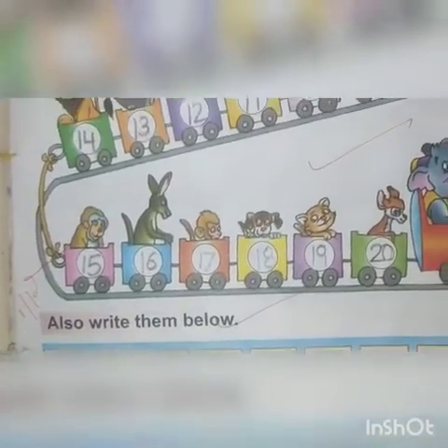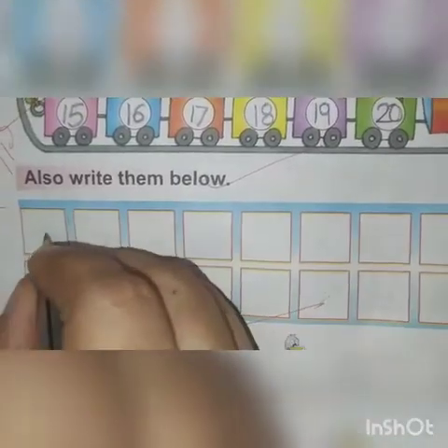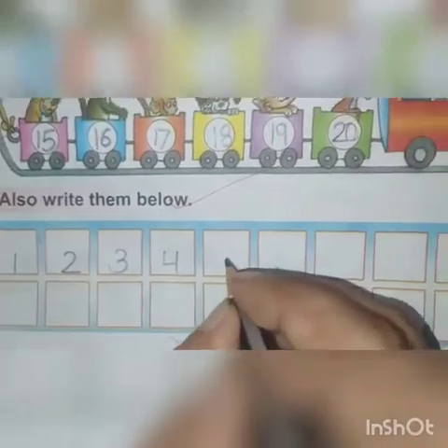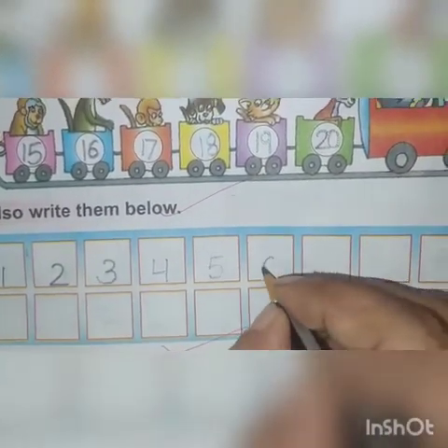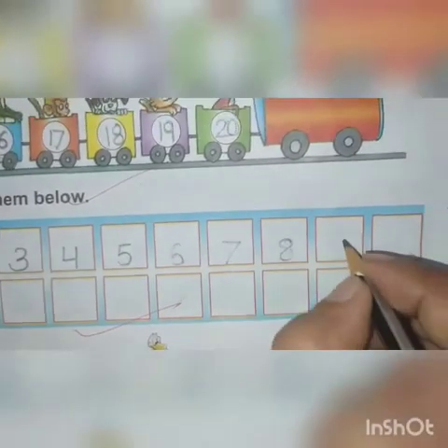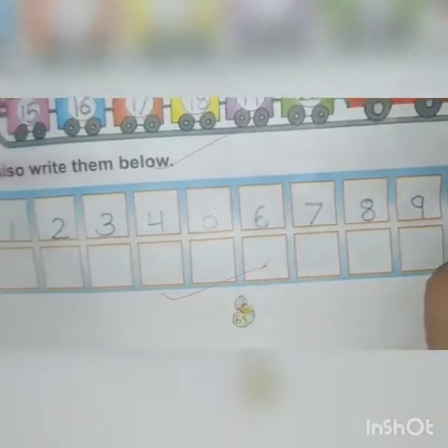Now we will write them below. 1, 2, 3, 4, 5, 6, 7, 8, 9, 10.